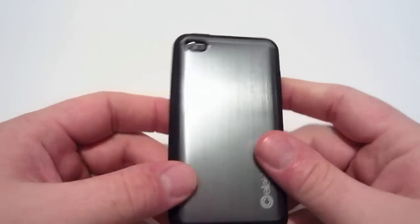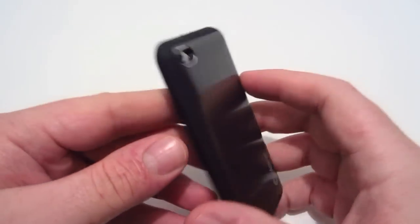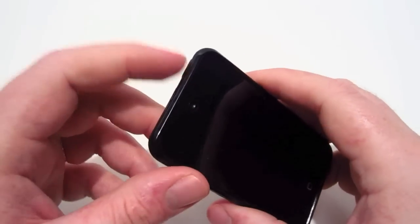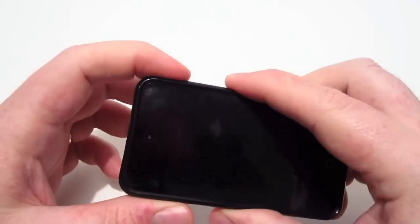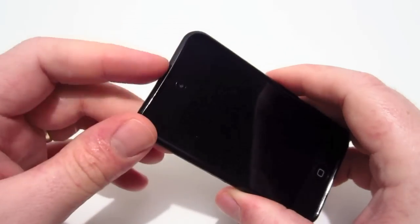There are some flaws with this case I have to point out. One of the flaws is it's hard to press the power button — it's loose up on the top, and kind of loose on the side a little bit too, but especially up on the top of the case.